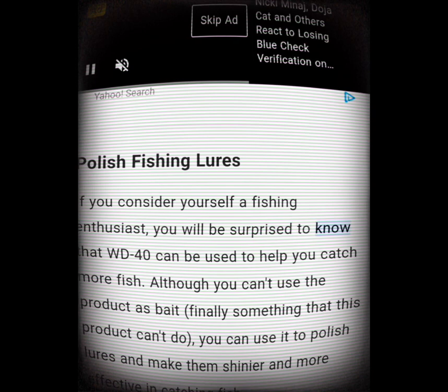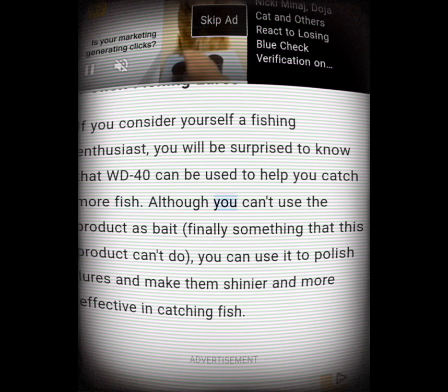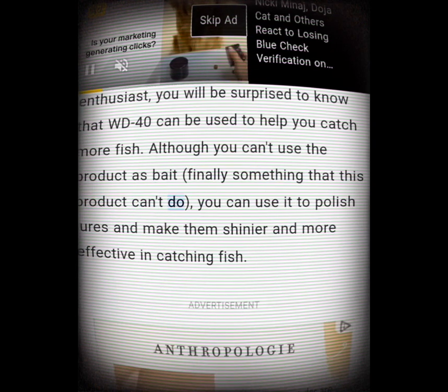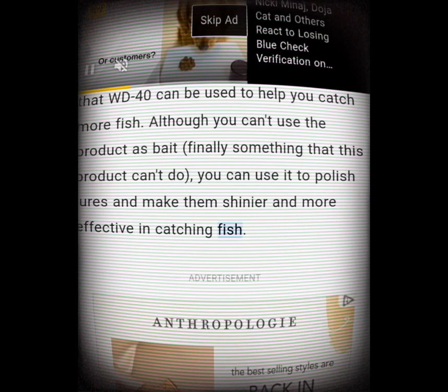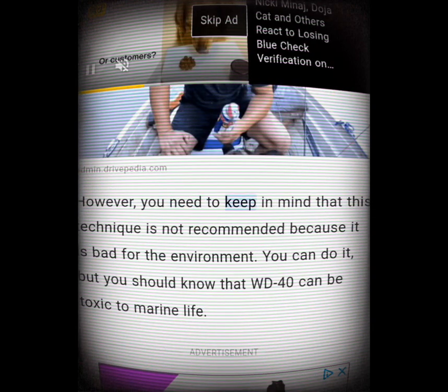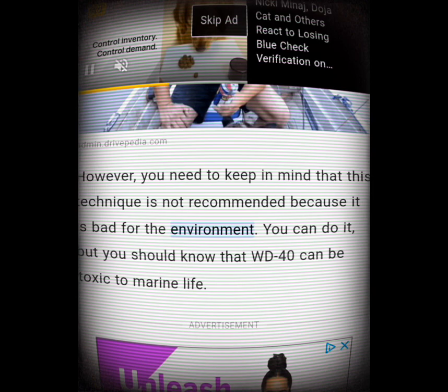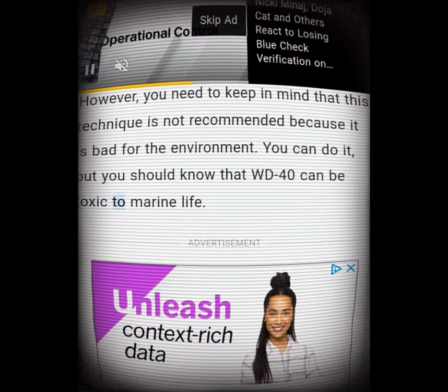Polish fishing lures. If you consider yourself a fishing enthusiast, you'll be surprised to know that WD-40 can help you catch more fish. Although you can't use the product as bait, you can use it to polish lures and make them shinier and more effective. However, keep in mind that this technique is not recommended because WD-40 can be toxic to marine life.